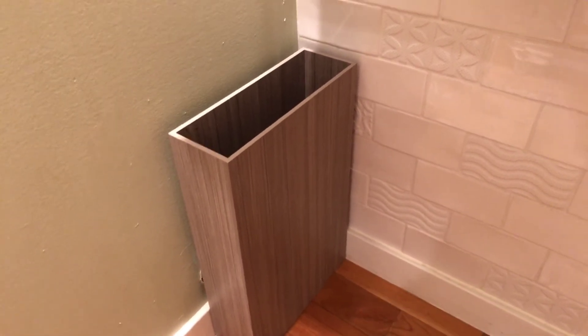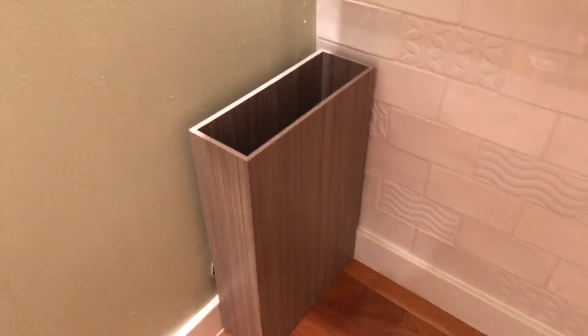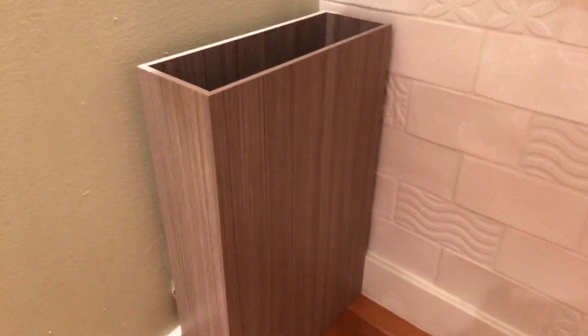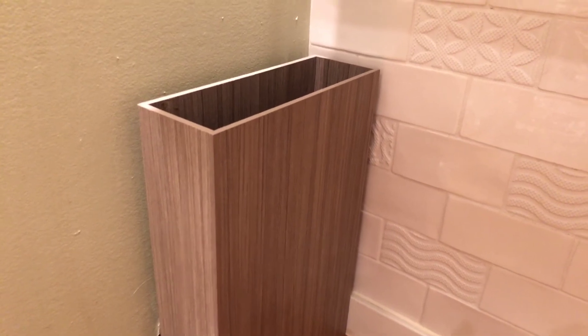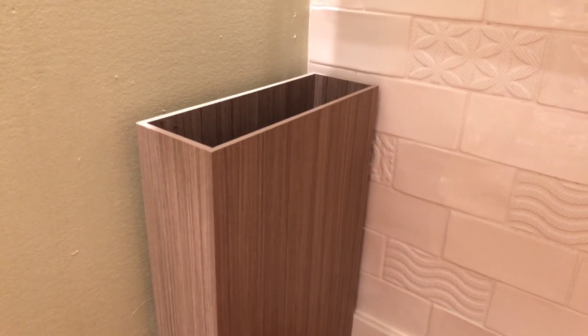And unless you've got a chronic cold, you're gonna take a while to fill that thing up. So I thought I'd share that with everybody out there. This is a really sweet, simple, elegant, decorative trash can that does the job and really minimizes the footprint on the floor, and just doesn't kind of gross you out a little bit when you glance at it because it's hard to see down in there.